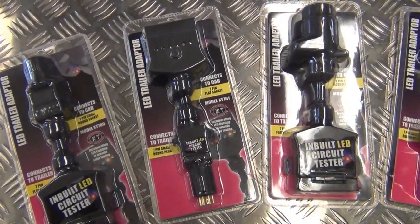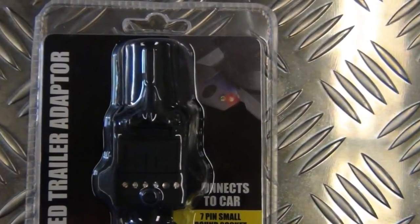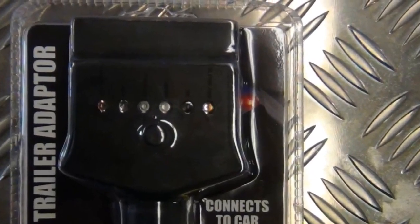KT offer a range of trailer adapters to meet all Australian towing connections, from our 7 pin round, 7 pin flat, and 7 pin large round.